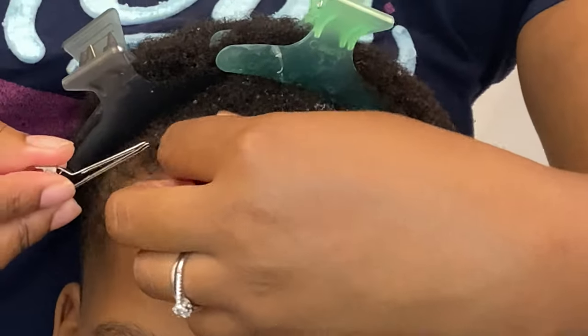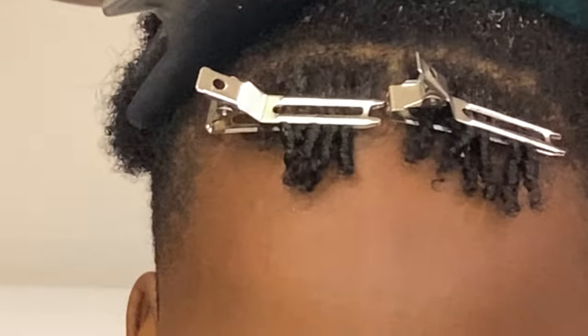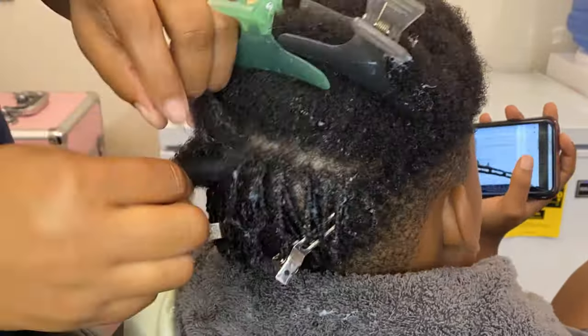To give the hair a little more stretch, I'm using these clips. I'm just grabbing some of that hair and using the clips to give it a little more stretch. And this is me just continuing to finger curl, so stay tuned.